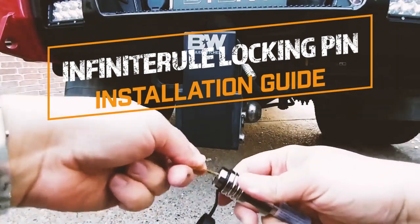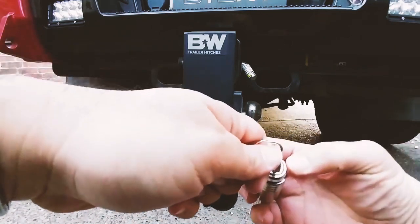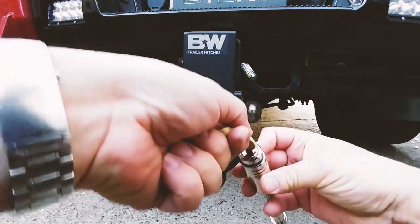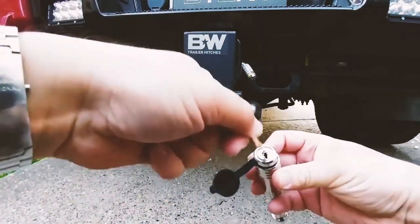The first thing you want to do is remove the rubber cap and insert your key. There are these little notches right here that indicate specifically where the key can go in or come out. If you're in the middle, you won't be able to pull the key out, but if you're right on a notch, the key slides right out.